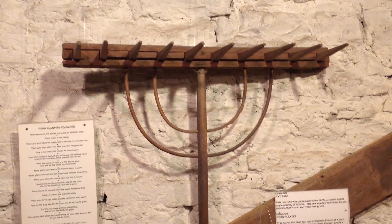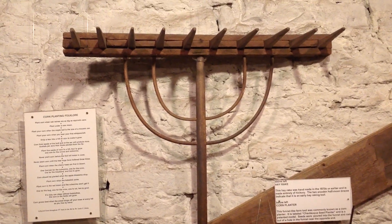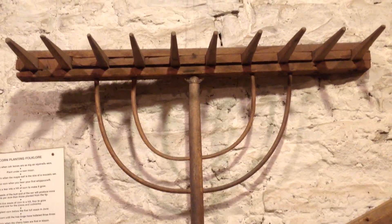Welcome back to the Fenton History Center. We're bringing you some close-up videos behind the scenes of some of our artifacts while we're closed. What I'm showing you is an exhibit in the Farmer's Workshop, but it's something that I think a lot of our visitors overlook.